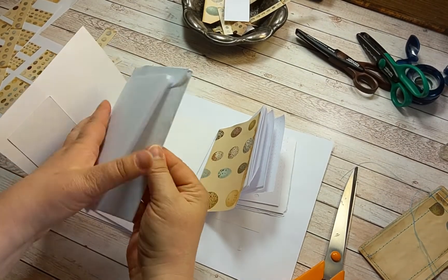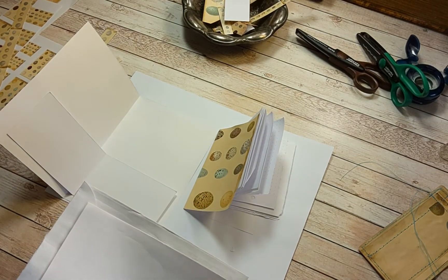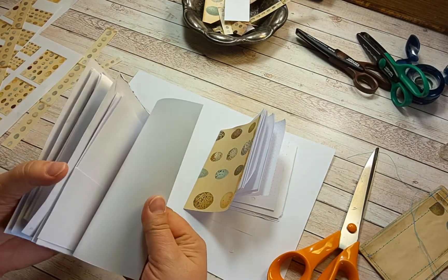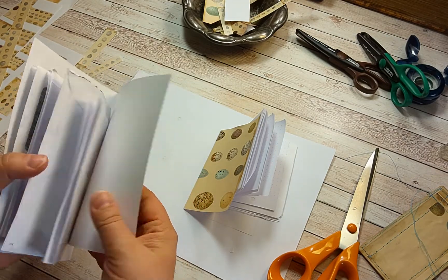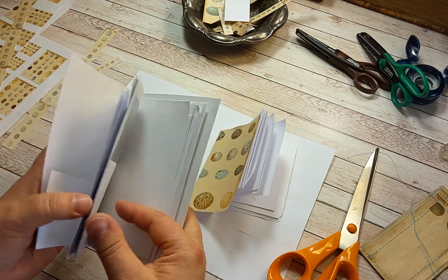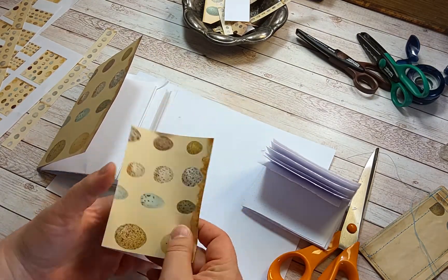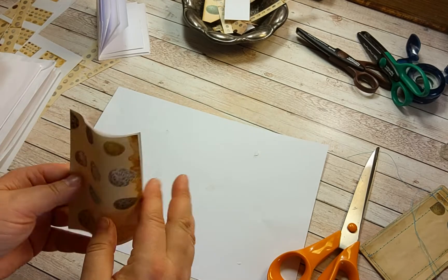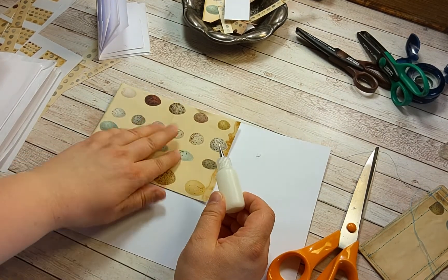Now I have selected some papers and cut them to size. The thing that I love about junk journals is that there are no rules — you can use your imagination and do what you want. I have several scrap papers and this envelope that I'm going to embellish and use as a cover. This is just copy paper so I'm going to use it as a cover, but it needs stronger paper behind it.